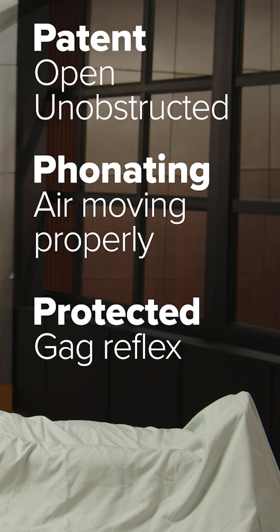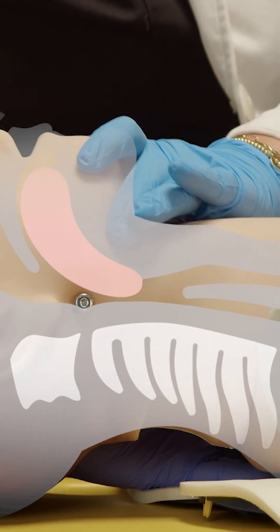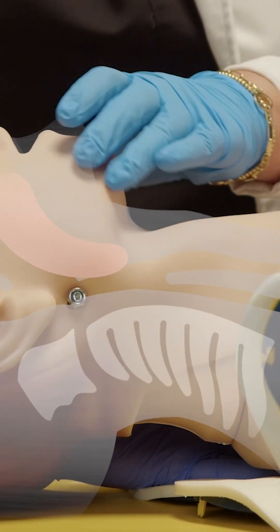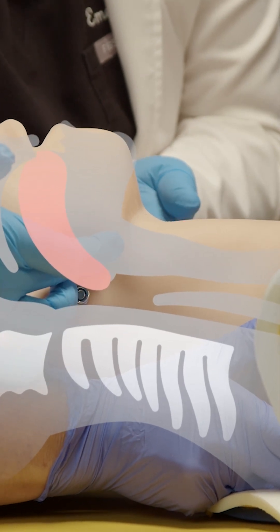Remember, when your patient is in a C-collar, you're going to want to protect their C-spine. In a patient who you're worried about a possible C-spine injury, you're not going to want to do your typical head tilt-chin lift, because you're going to hyperextend the C-spine. Instead, you're going to have an assistant immobilizing their C-spine, and simply come behind the angles of their mandible and push up to do a jaw thrust.